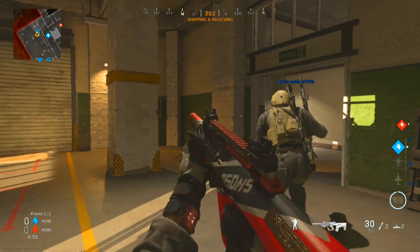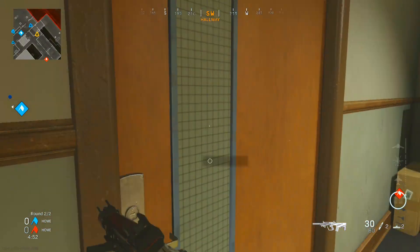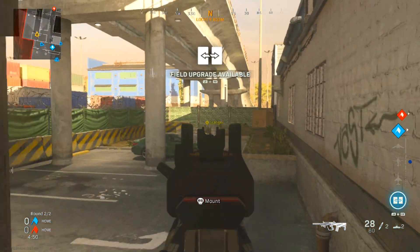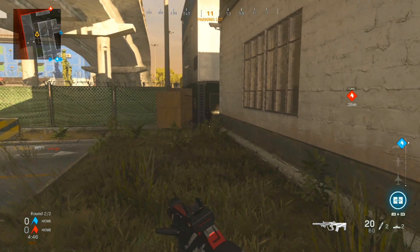Alright guys, we still have time. We can go into overtime and see if we can get a gameplay. Let's hit this flank — you guys know I love going to this spot over here. Fool me once, shame on you. Fool me twice, shame on me, baby.